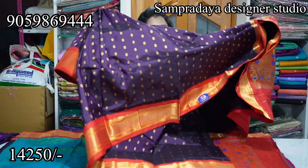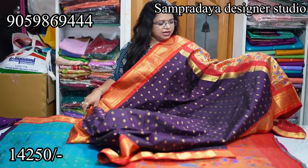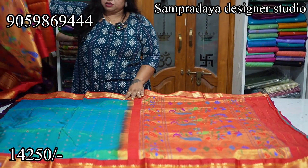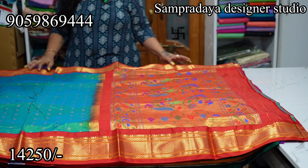This is how the sari looks. Take a screenshot like this and send it to us on Sampradaya Designer Studio. ₹14,250 is the price of the sari with 10% off.